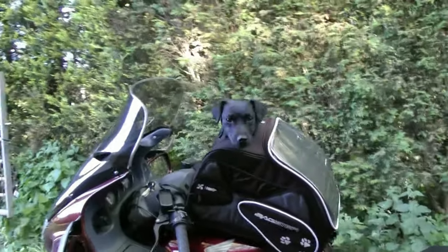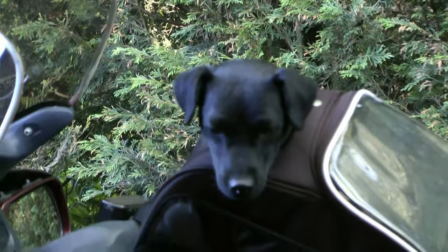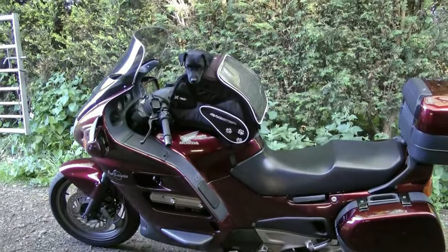Here's the progress so far — dog on a bike. She's not too bad, she's not trying to escape too much. So next thing is have a ride with her, see what happens.